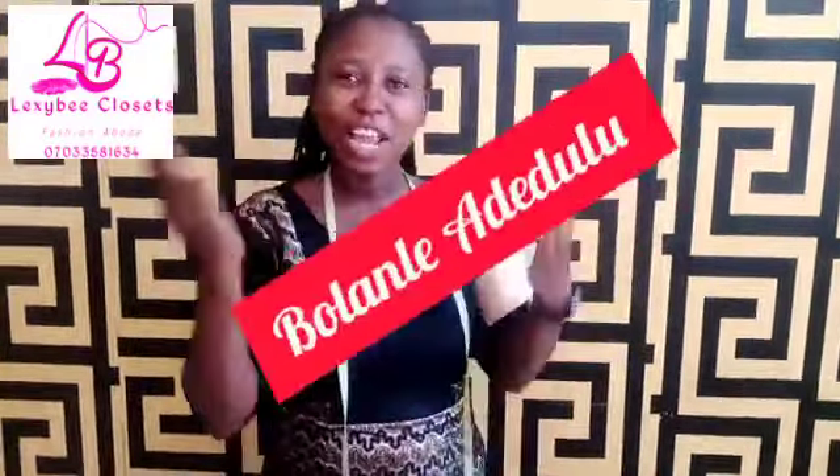Hello everyone, welcome back to my YouTube channel. I'm Golan Lea Dezulu. If you are here to subscribe to my channel, please subscribe, like, and also comment. In today's tutorial,